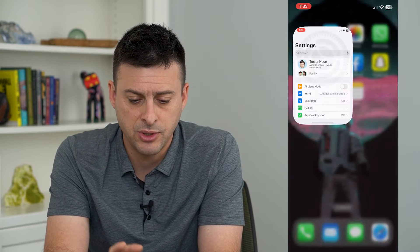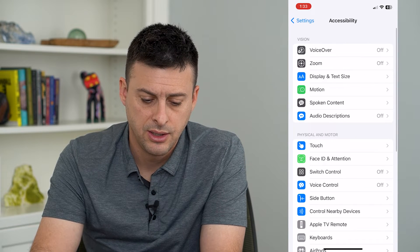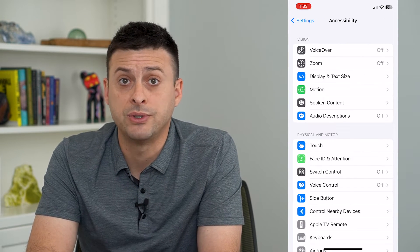So to do that, let's hop into our Settings. We'll scroll down and tap on Accessibility, and then midway down we will tap on Touch.